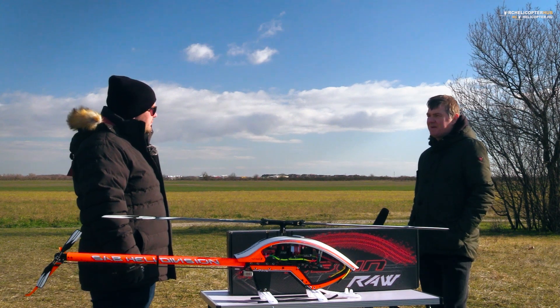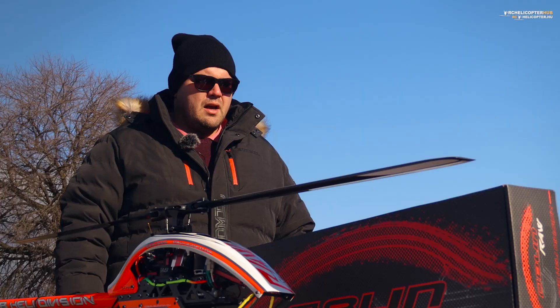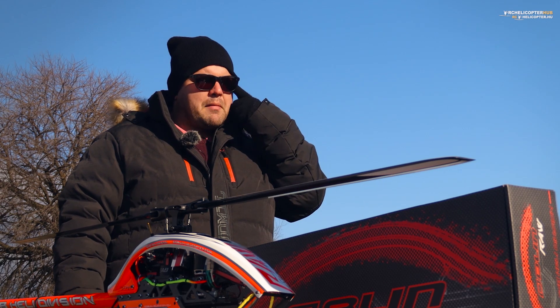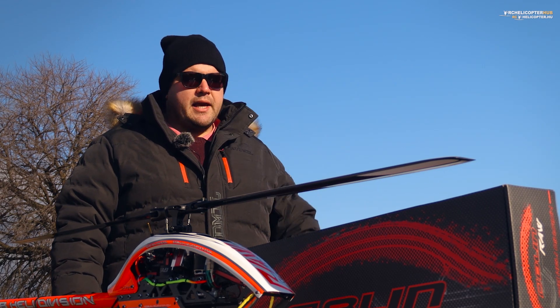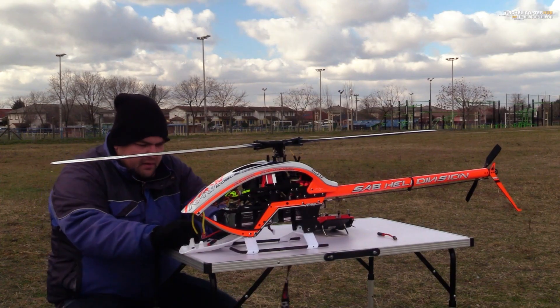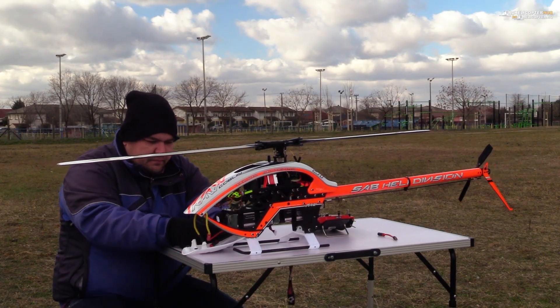Milyen flybarless rendszert tettél rá? Én már régebb óta használom ezt a flybarless rendszert, szerintem 2021-ben már elkezdtem. Spirit GT-R van rajta, azért ez, mert nekem tökéletesen megfelel annak, amit kell, hogy tudjon számomra. A helikopter tartja a levegőben, van rajta mentés funkció, ami nem kerül plusz pénzbe, nekem ez tetszik, stabil, van természetesen előnye és hátránya is.